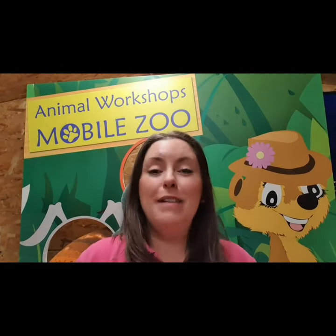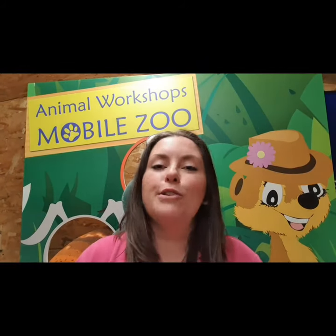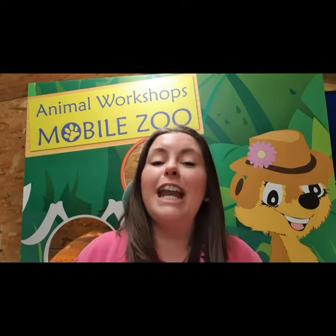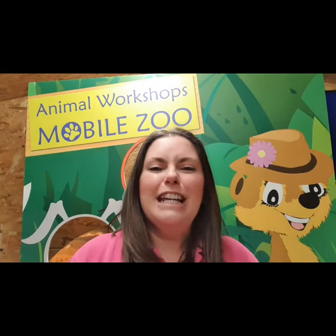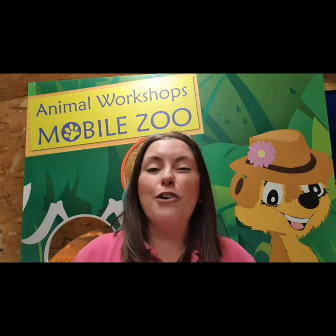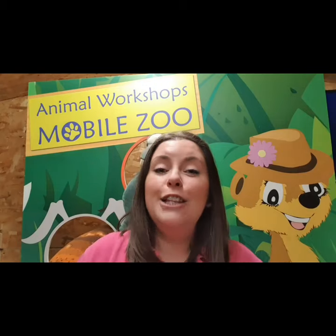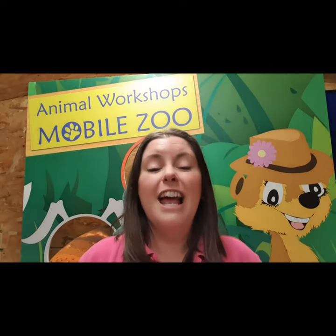So to recap on our mini beasts. Mini beasts are invertebrates - animals with no backbone. The ones we've met today are known as arthropods. Most arthropods have what is called an exoskeleton on the outside of their body to protect them. Now the snail we met is known as a mollusk - they don't actually have an exoskeleton, they have their shell as their protection. Did you know that in Britain we have got 25,000 different species of mini beasts? And in the world, over 97% of the animal population is made up of invertebrates.